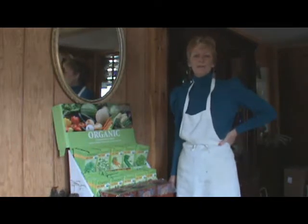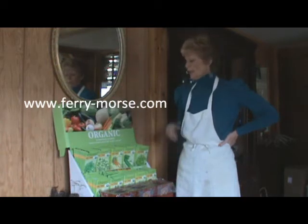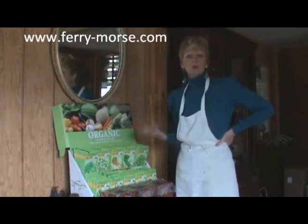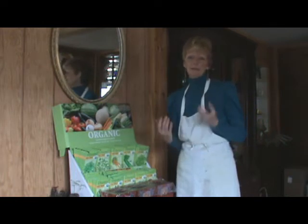Hi, this is Lori from Grandma Says So, and today I'm going to bring you some wonderful Fairy Morris products that I've been using to start my very first garden.